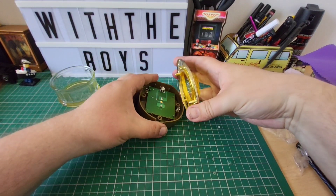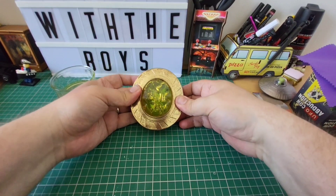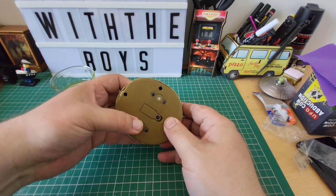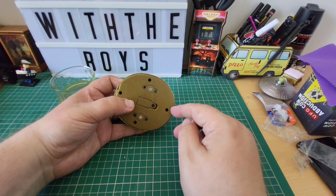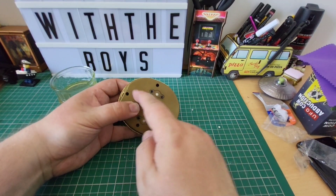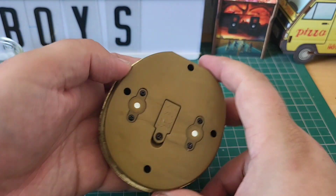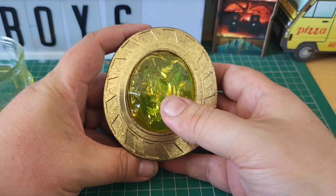Let's hope this all holds. There we go — that's now locked in place. I'll flip this over and we're going to put in four screws to hold it. One, two, three, four screws in there and then this part will be complete. All four are now screwed in and a press of this...